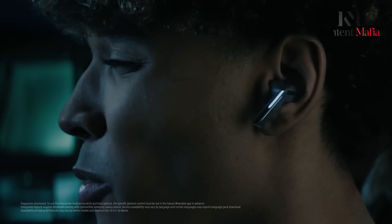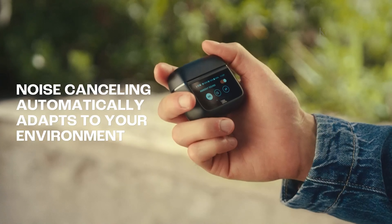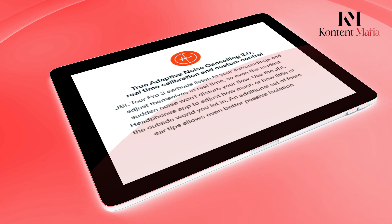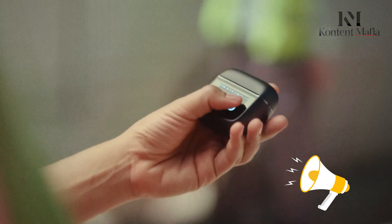Samsung's Galaxy Buds 3 Pro, on the other hand, introduces dual amplifiers with independently controlled woofers and tweeters. This gives you a broad sound spectrum and great detail in your music. Thanks to the adaptive equalizer powered by Galaxy AI, the sound adjusts based on how the buds fit in your ears, delivering a personalized audio experience every time.